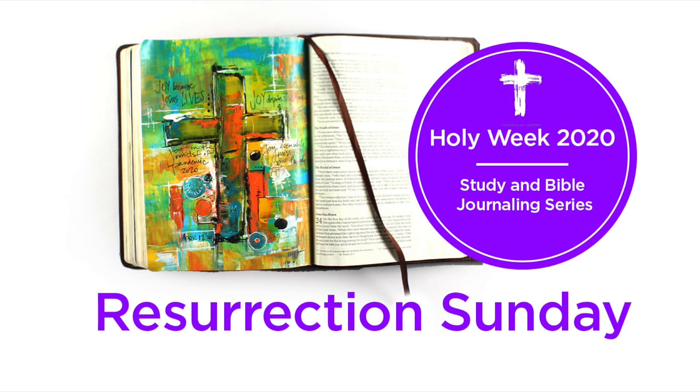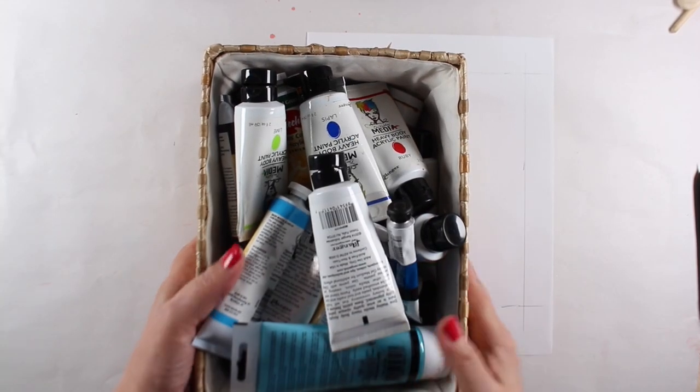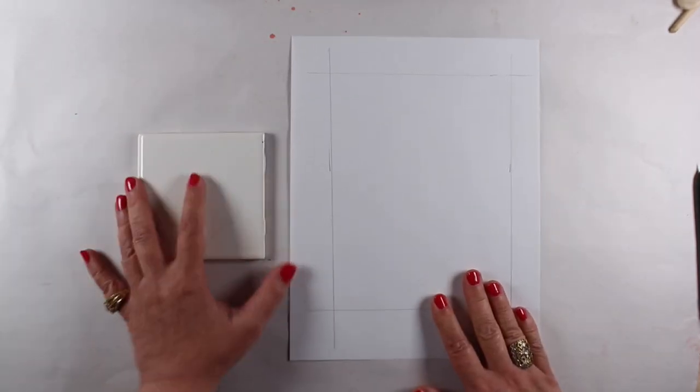Well, hello and happy Easter, happy Resurrection Day! I have a page full of joy today. The study that I've been doing for the last week — the meditation for today — is all about joy, and so I got out colors that bring me joy.